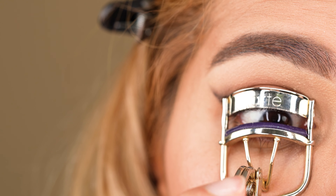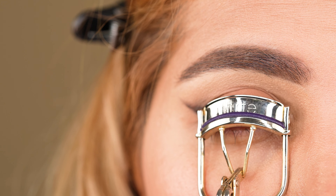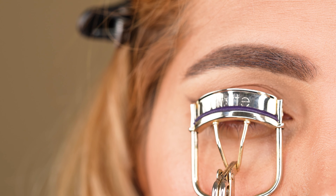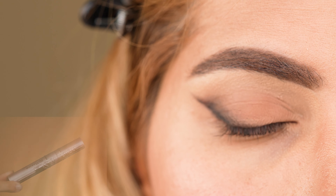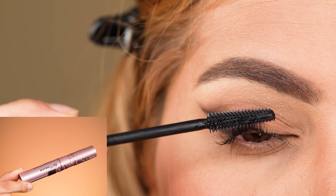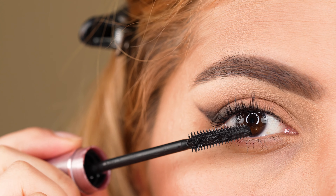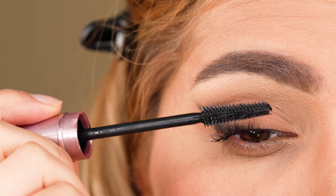Then we prepare the eyelashes using a lash curler and curling the lashes to lift them. Press gently and release after 10 to 20 seconds each eye — that will help us to apply mascara effortlessly. Now we apply our mascara by Maybelline Sky High, an absolute recommendation if you're in search of a great new mascara. Apply two coats each eye and let it dry before proceeding to the next step.